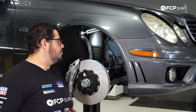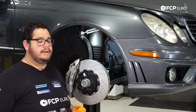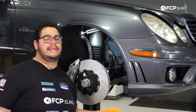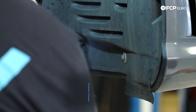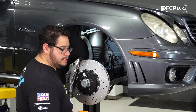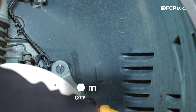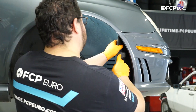You have two 8 millimeter bolts, five 10 millimeter plastic nuts, and if you have all the hardware on your vehicle, you should also have a plastic rivet to remove. We'll start with the two 8 millimeter bolts down at the bottom using an 8 millimeter socket on the electric ratchet. Then we switch over to the 10 millimeter socket — you have one up top by the strut, two more up top, and then we can work the fender liner off of the wheel well.